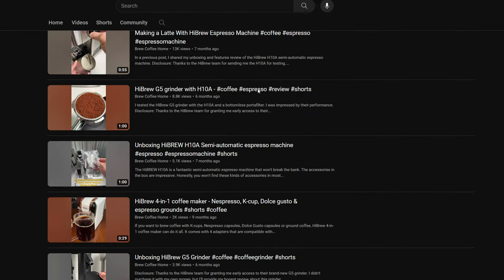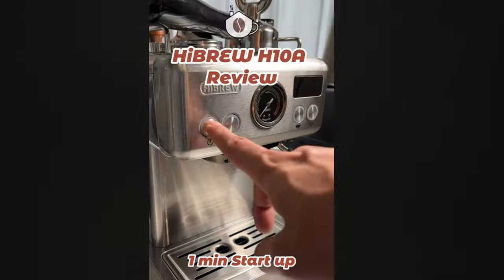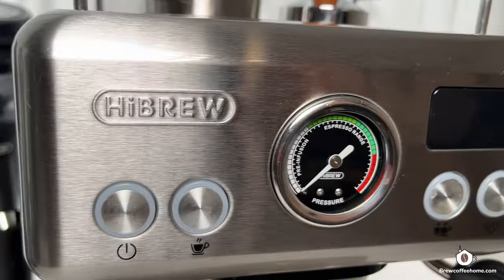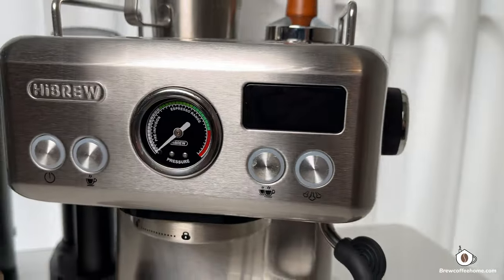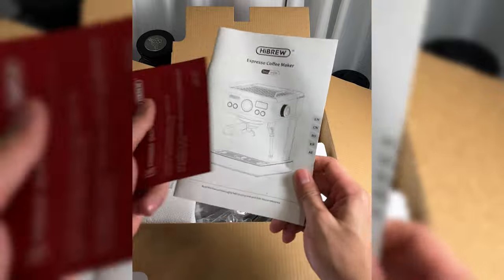Hi, previously I shared some shorts about the Hybrew H10A Semi-Automatic Espresso Machine. I've seen your curiosity and questions in the comments, so in this video I'm going to share more details with you. Just to be clear, I didn't buy it myself — it was sent by Hybrew for testing.